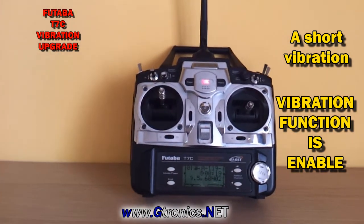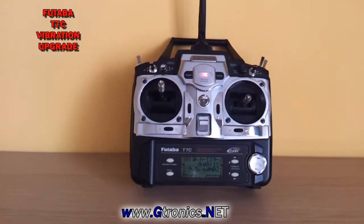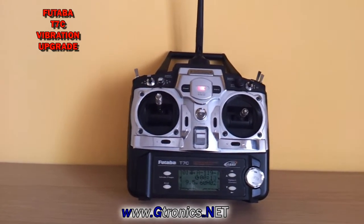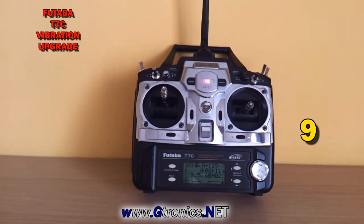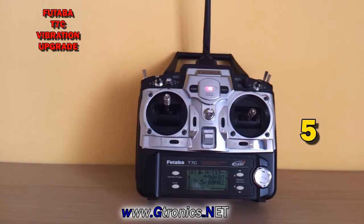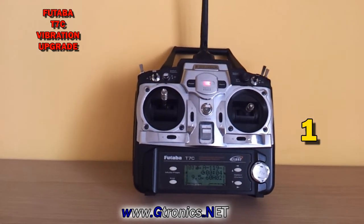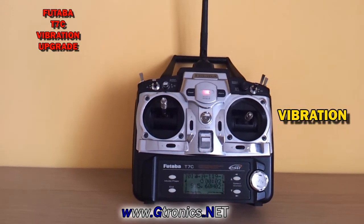When the timer starts to count, the autotimer function here is not needed because the Futaba transmitter comes by default with the timer linked to the throttle stick. As soon as the timer reaches zero, the transmitter starts to smoothly vibrate.